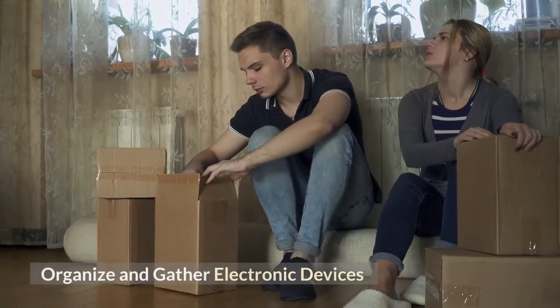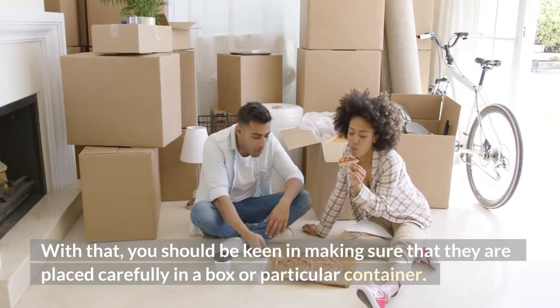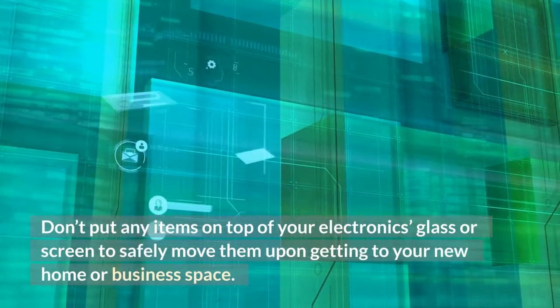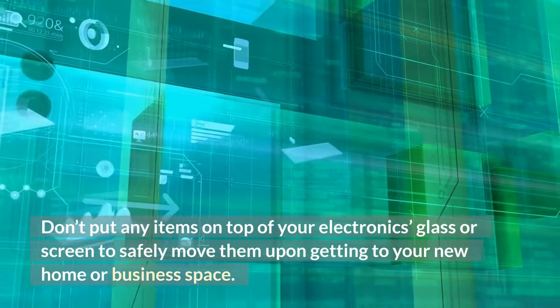Organize and gather electronic devices. For best results, you should make sure that they are placed securely in a box or a particular container. Don't put any items on top of your electronics, glass, or screens to safely move them into your new home or business space.